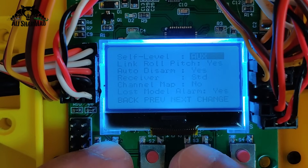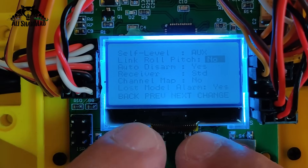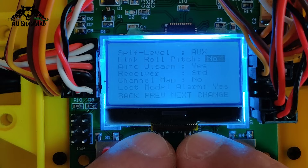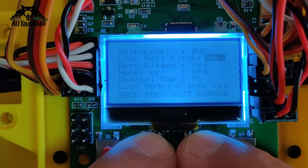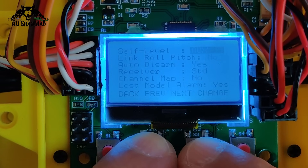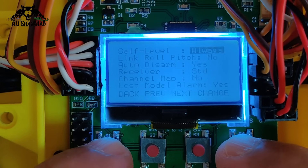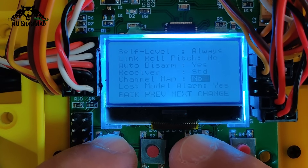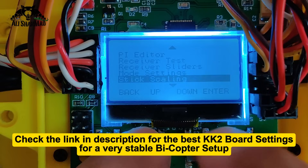Next, quickly set the mode settings. 'Link pitch and roll' — make it null/no. You don't want to link pitch and roll because you need aggressive pitch PIDs that you don't want applied to roll, or your copter will oscillate on the roll side — these are very CG-sensitive aircraft. Then go to 'Self Leveling' and keep it always on. Also set auto-disarm yes, channel map no, and loss-model alarm yes if you have an alarm.